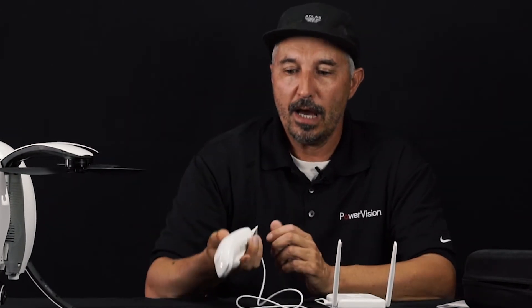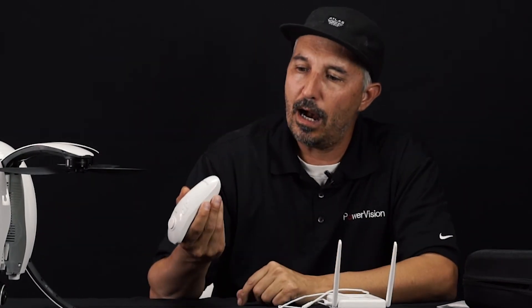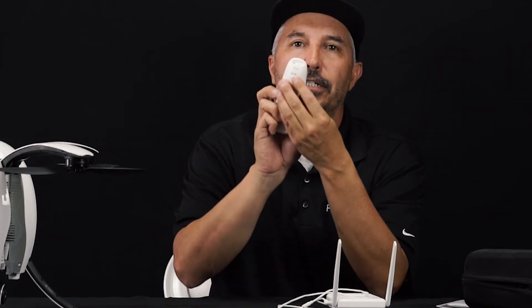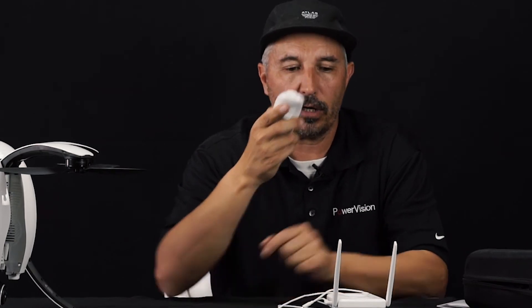On the very bottom is the port for the cord, a micro USB port for charging the Maestro, and right above that is your on/off button. Go ahead and turn it on — the green lights will flash, and once the green light goes to a solid green, that means you are connected to your base station and ready for flight.